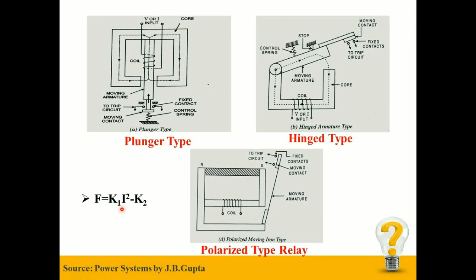During normal conditions, this current is not sufficient to produce a net force which will move the armature and close the contacts. But during abnormal conditions, this current increases heavily, which acts a net force on the moving armature sufficient enough to close the contact and send a trip signal to the circuit breaker.